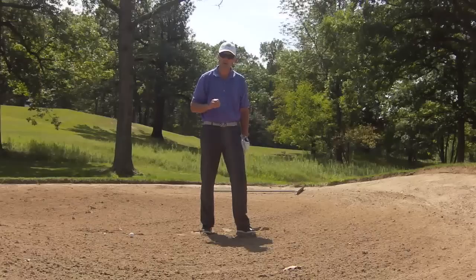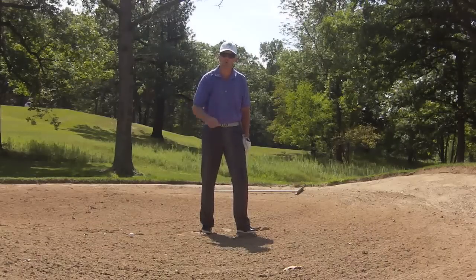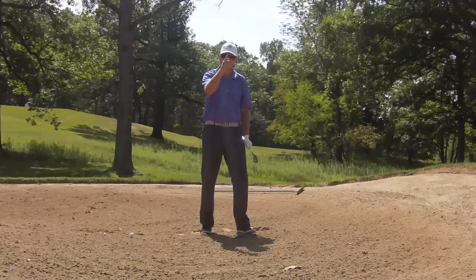Once you learn to get this shot going good, your fear of the sand will go away and you'll be the envy of all the guys in your foursome — and ladies too. Have some fun playing golf.